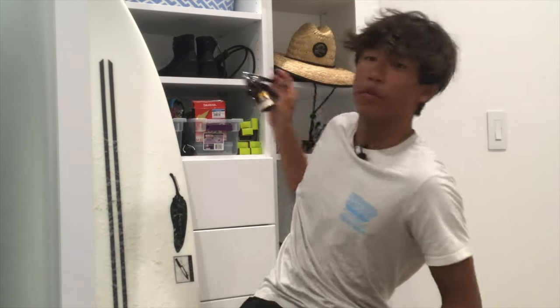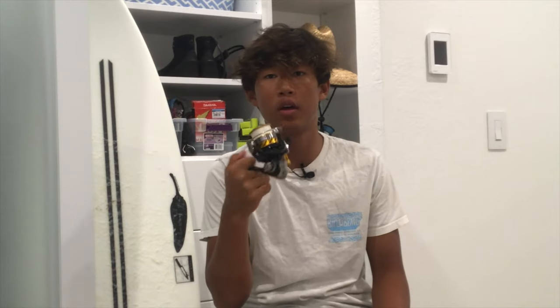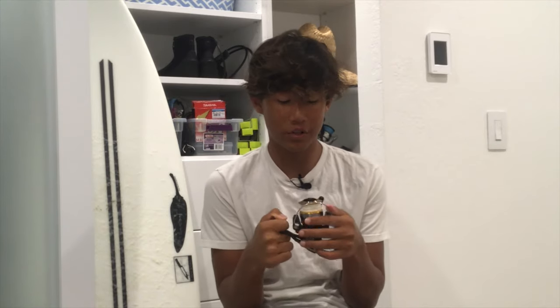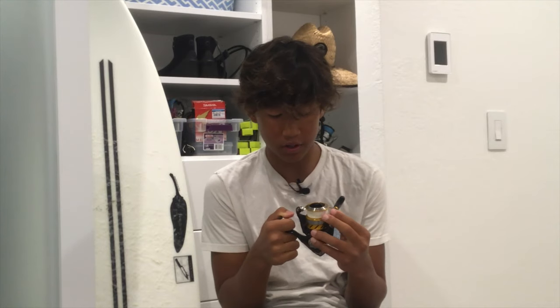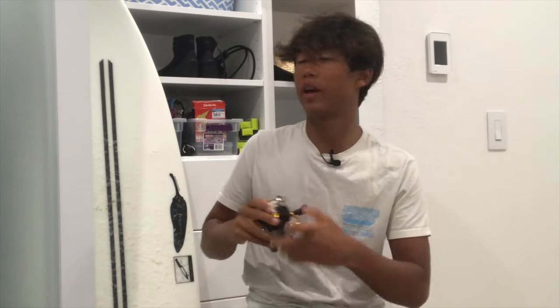For reels in the hundred dollar range, I'd definitely recommend any of the Daiwa Revros series. I've owned one for about a year and I fish with it so much — it's super smooth, really affordable, and it holds up well in salt water even without washing it. I've caught a majority of my stripers on this reel and it has not let me down. If you're not a fan of Daiwa, I'd look at the Shimano Sienna or Shimano Katana — those are pretty cheap reels and they were really good.